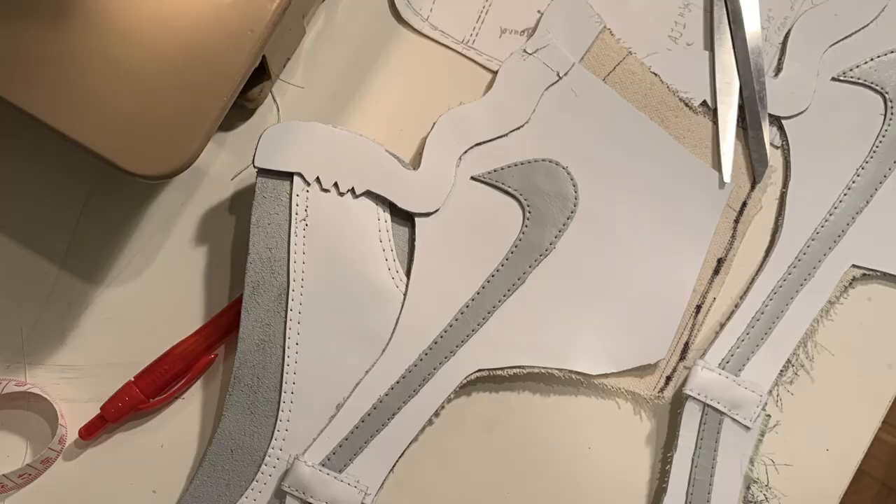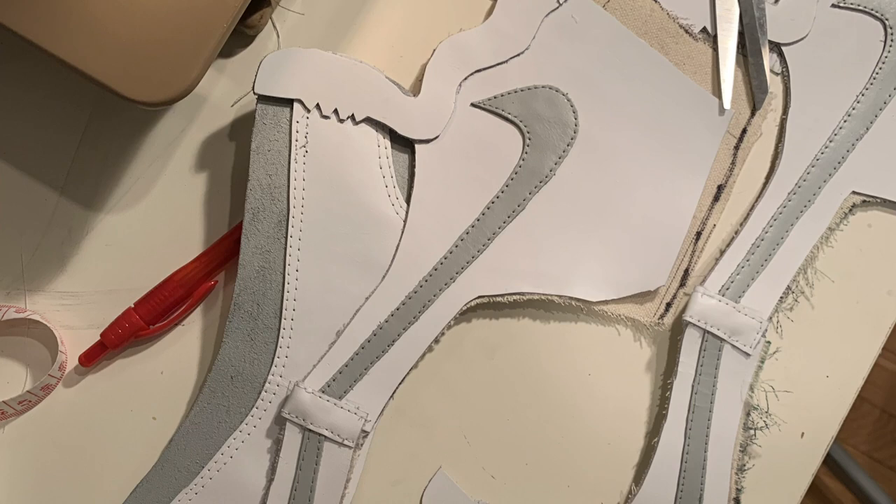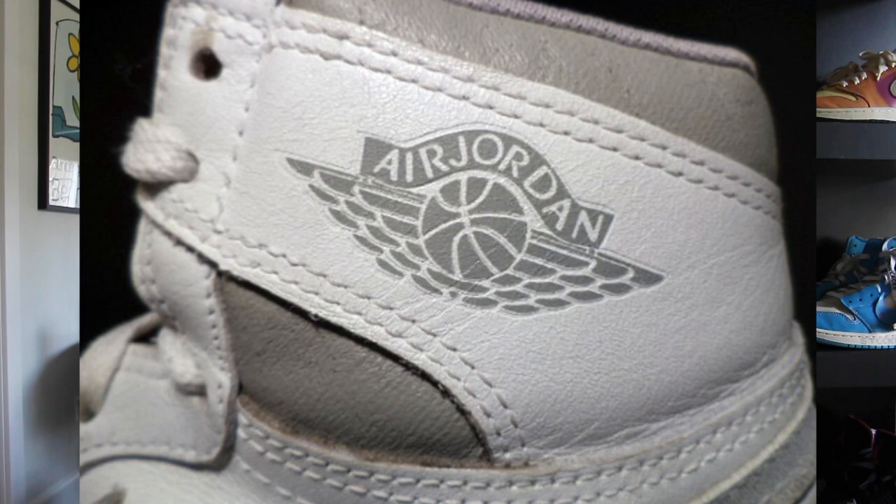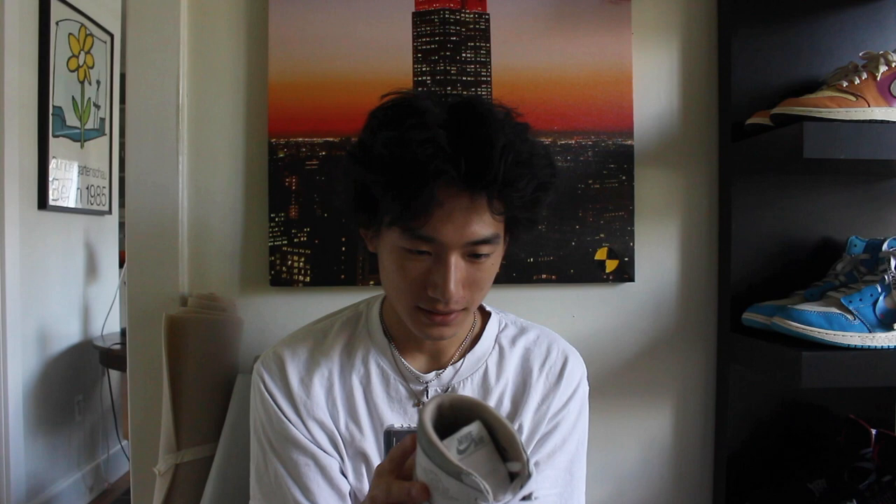After cutting out each shape, I had to add a backing so it's sturdy enough for parts like the eyelets. I used some fusible stabilizer and shoe goo to temporarily piece all the panels together, so I could stitch with confidence without the leather shifting. For the collar, to achieve the look of the '85 — which has foam with a vinyl coating that's always cracking — I used the suede side of the leather.